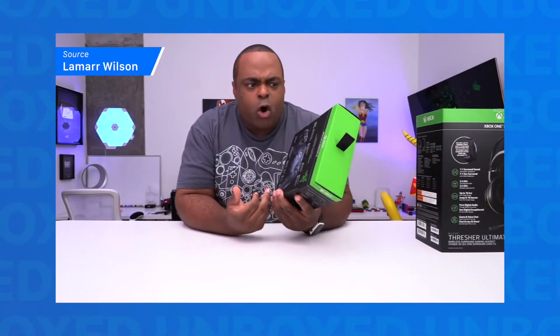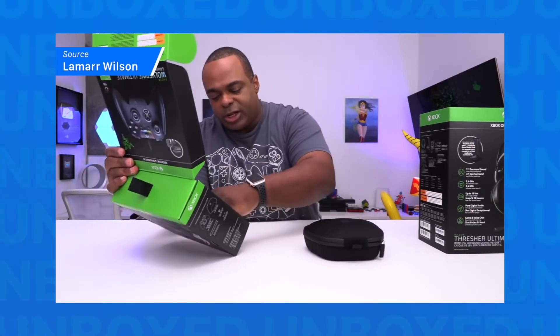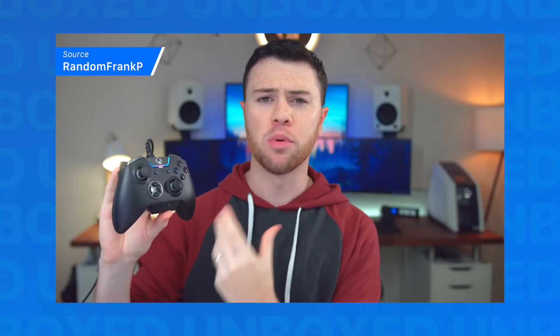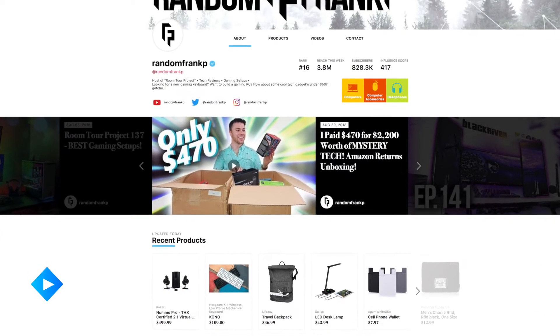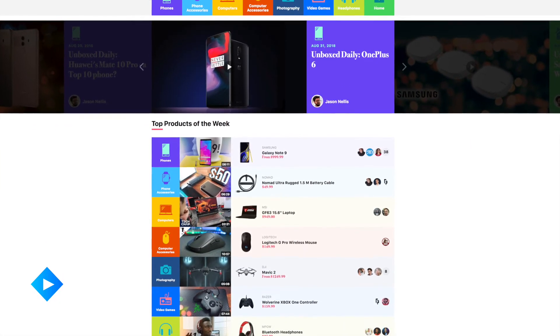If you want to learn more, here are a couple of reviews you should check out to really get the nitty-gritty details. First, check out this video from Lamar Wilson, who does an unboxing, a quick setup, and even some gameplay with this awesome Xbox One controller. And if you're looking for a full in-depth review with all sorts of specific technical details, be sure to watch this video from random Frank P. If you like those videos and want to check out more from each of them, head on over to Unboxed TV, where Lamar and Frank both have profiles where you can see the full library of videos they've created and products they've reviewed.